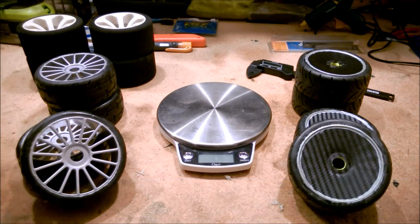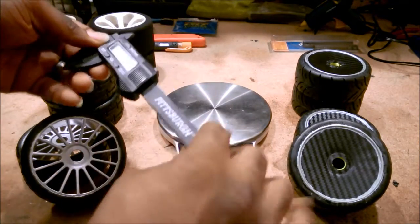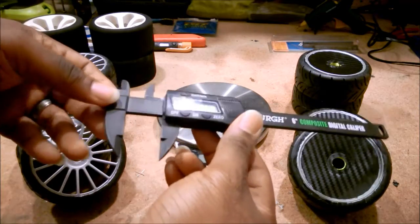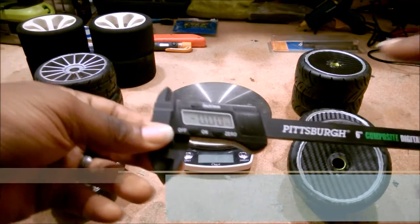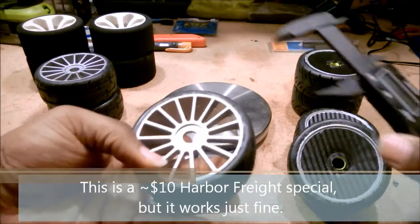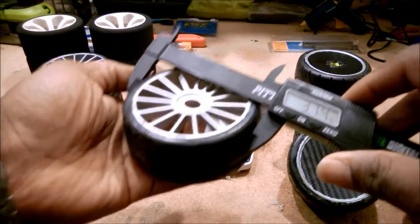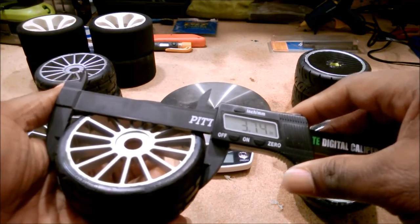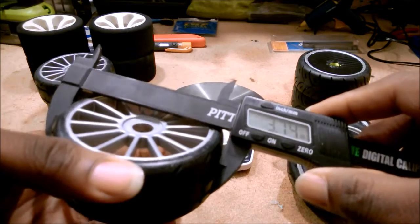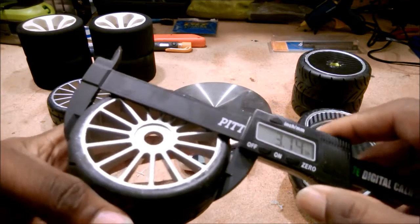Let's jump in and look at the similarities and differences of these tires. I've got my precision instrument here — just a digital caliper — which gives me a digital indicator so I can quickly measure lengths and distances. So these GRP tires are 3.8-inch tires, and I can verify that right here: I'm getting 3.74 inches, so just slightly below 3.8 inches.